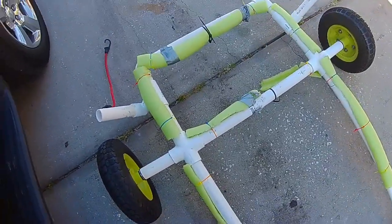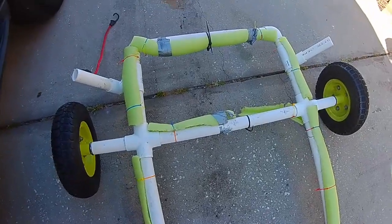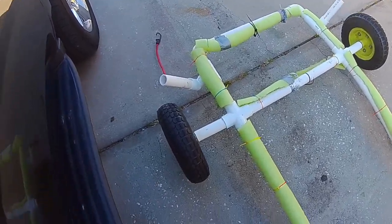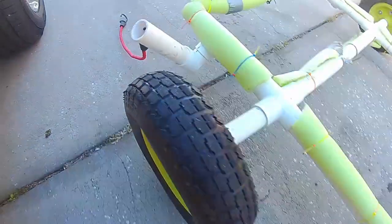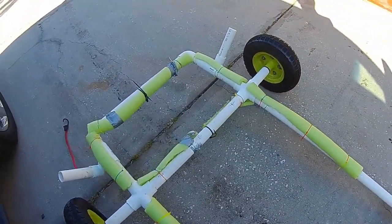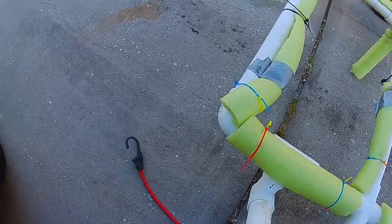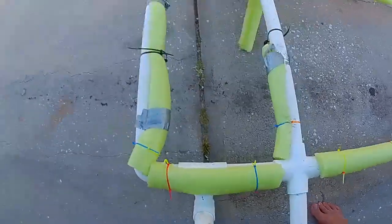The axle is some box tubing — we cut it to size and welded some bolts on the end that were the right width of the wheels. Then we shoved some cotter pins through, and then we built PVC around it. The guiders are just a T going down and then a 90 coming up. That's how I hook my bungees on and get the boat on.